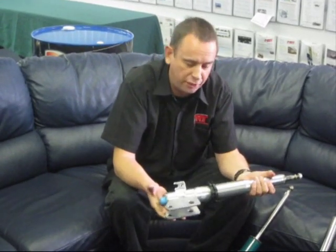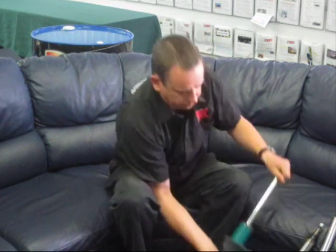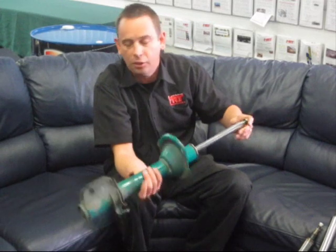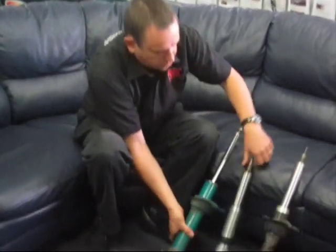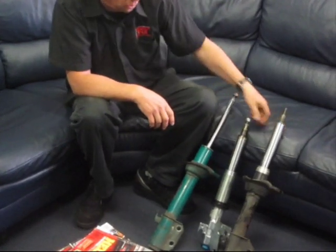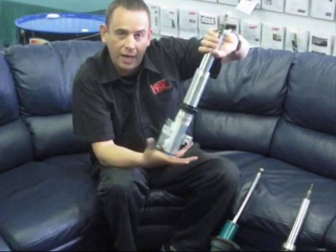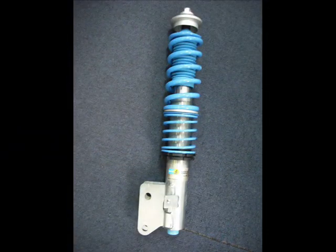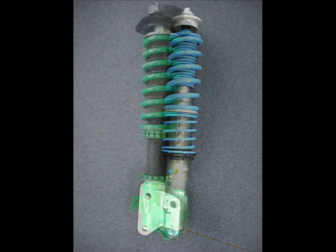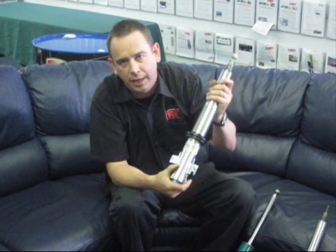So there you have it — you now understand the difference between the classic-type shock absorber found on Foresters, GT models, early Liberty/Legacy, New Zealand WRXs, and the inverted-type found on later WRXs and STIs, plus the alternative of replacing with an aftermarket shock like Bilstein or Tein.